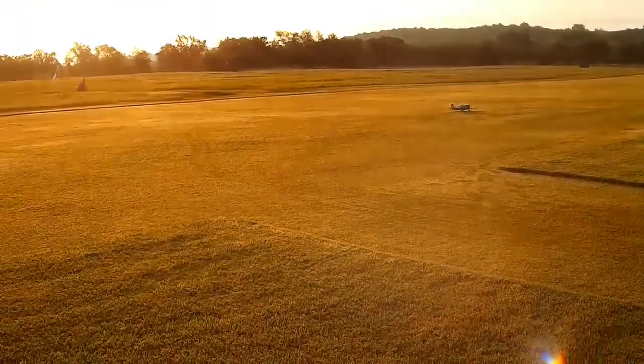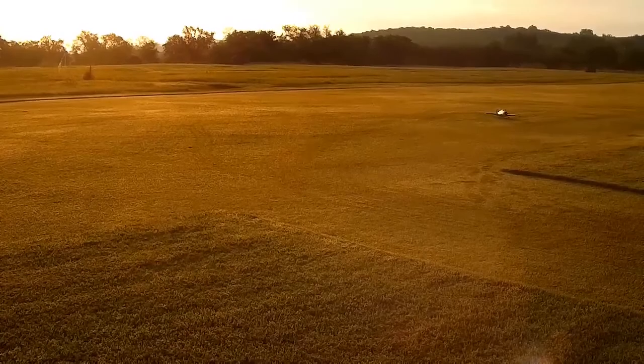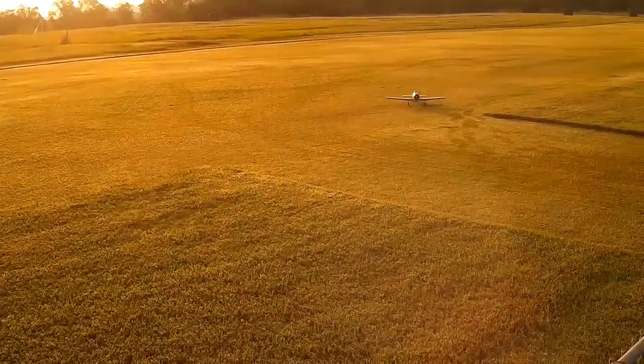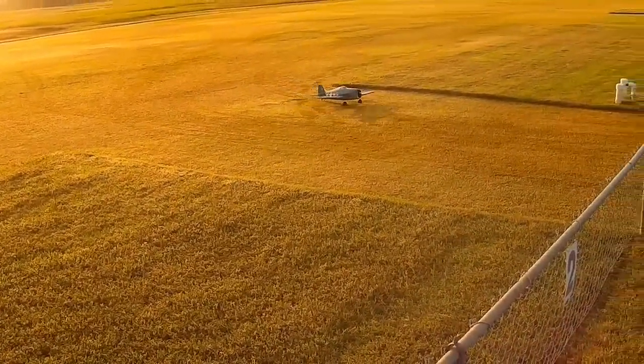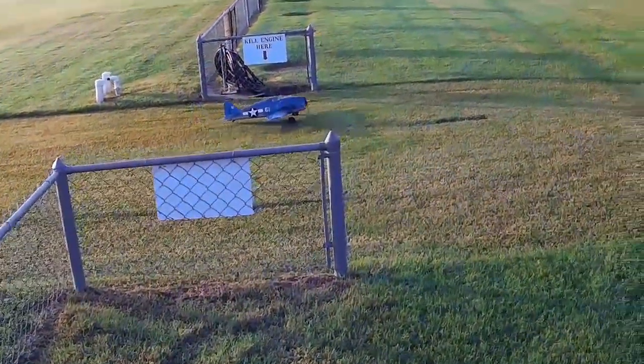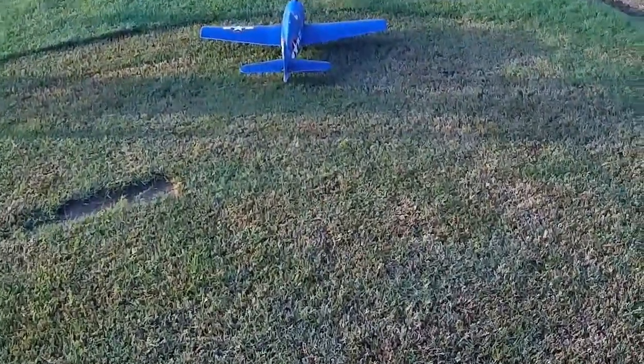Just get up into the high rate on that rudder so we can try to turn this puppy. Alright, F6 Hellcat flight number three for the day.